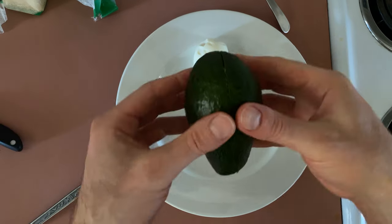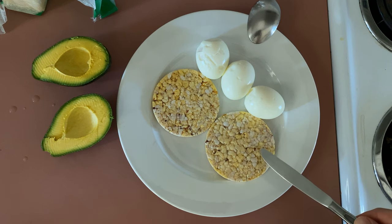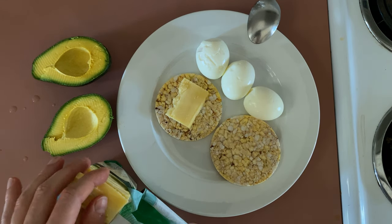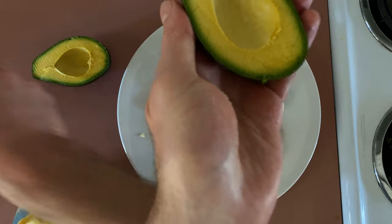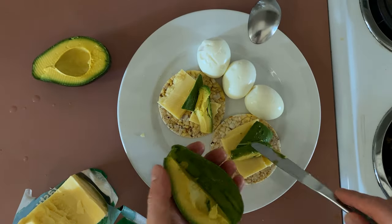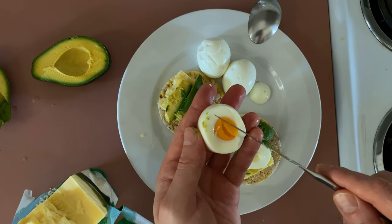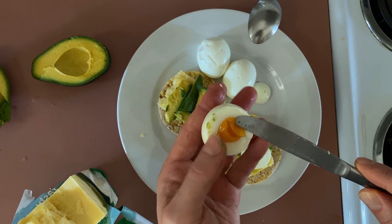Now to prepare the food to eat. I'm going to lay down some cheddar cheese on here, and I might use that same knife I used with the cheese for this. This is how the eggs look inside — cooked. Aren't they lovely?